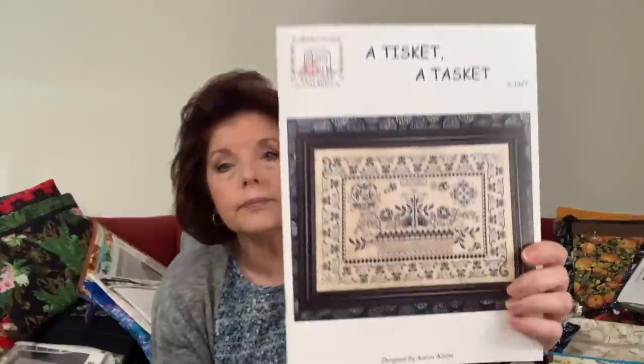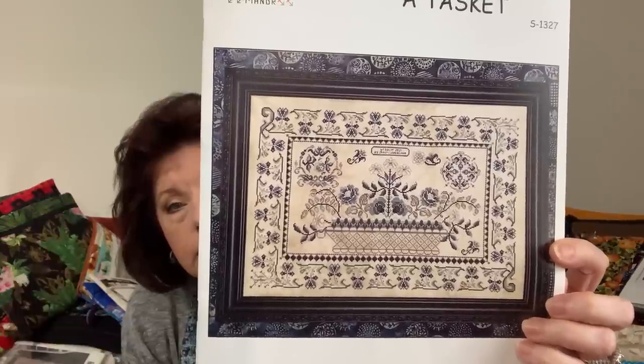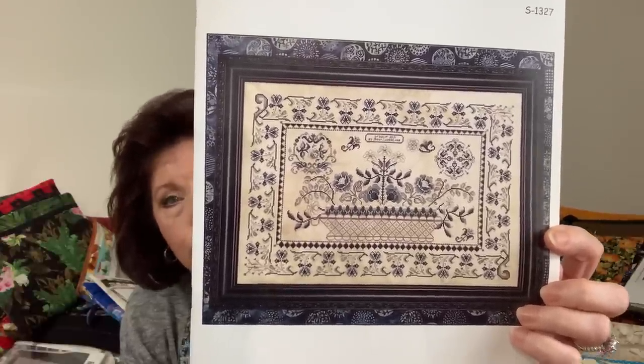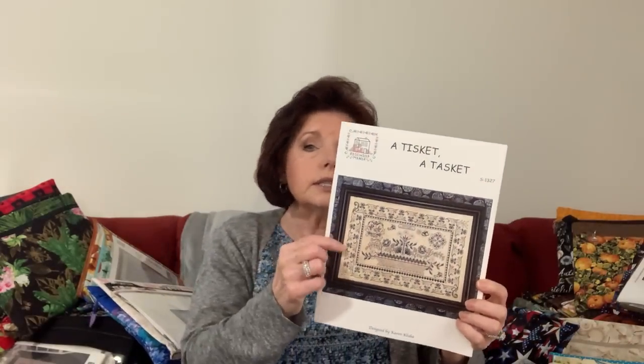The next one is A Tisket A Tasket by Rosewood Manor. I started this with Pam Dumont — she's Stitching in the Land of Good Enough and owns Stitch New England in North Attleboro, Massachusetts. If you're ever in that vicinity you can check her shop out. She started this as the Tisket Tasket Baskets SAL, and of course my SALs are really start-alongs, not stitch-alongs.